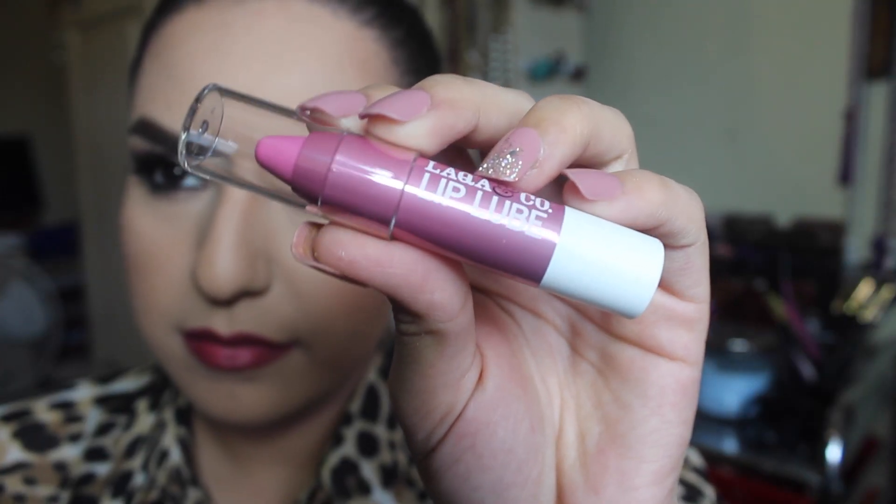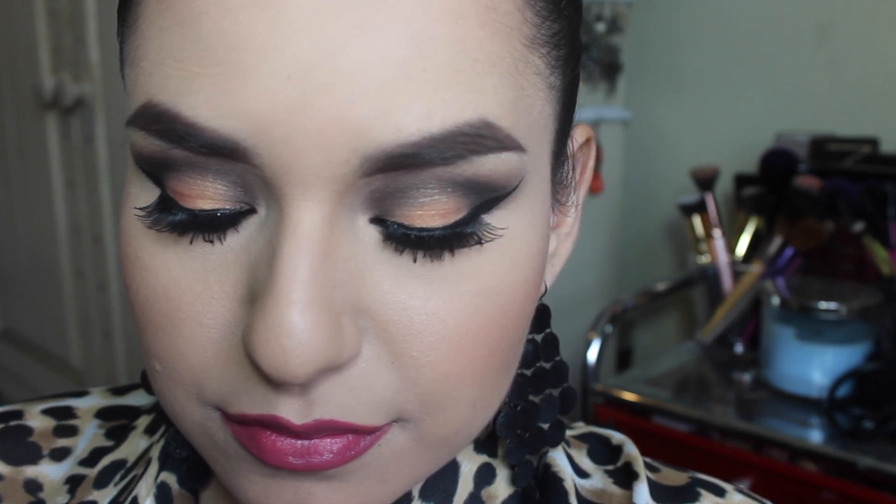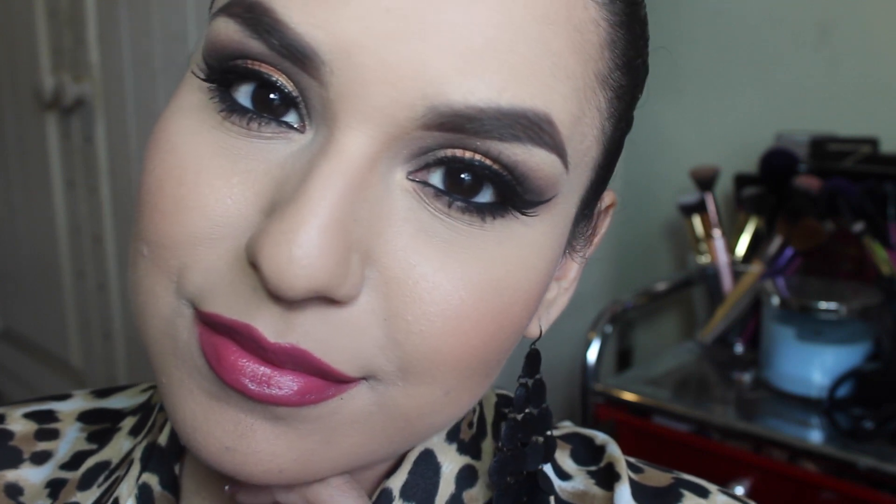Then I'm taking this Laqua and Co lip lube in the color Honey Pot and I'm going to be applying that all over my lips. I got it in my Ipsy bag or my Birchbox, one of those. That's the finished look — I hope you enjoyed this video! Don't forget to check out my friend Dana's look, I'll leave her channel and her video down below. Don't forget to like, comment, and subscribe and I will see you all in my next one, bye!